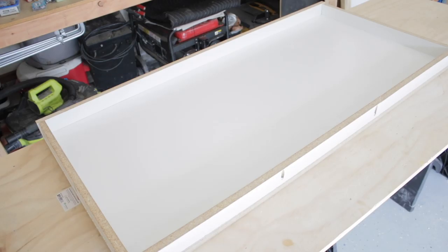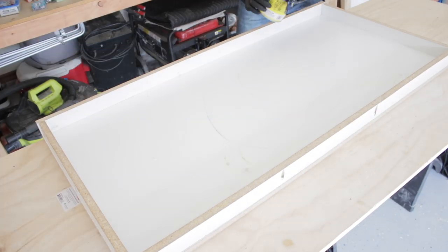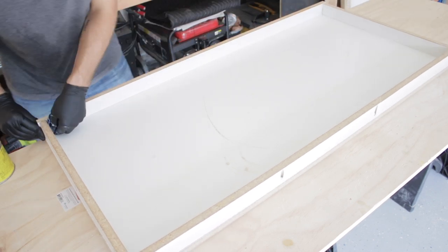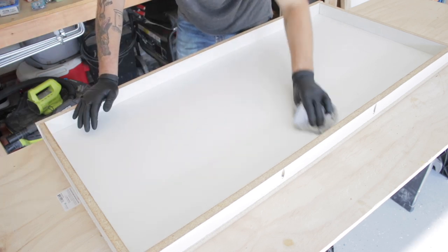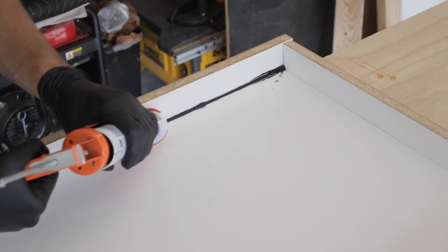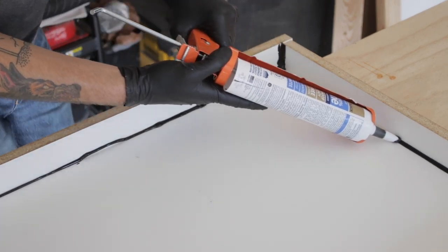One other tip that helps the concrete release from the form is to apply a coat of paste wax. It just creates a layer of separation between the cured concrete and the melamine. It'll also help with the next step, which is applying a bead of silicone caulk around all of the corners of the form. You just want to make sure that it's 100% silicone.